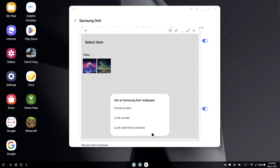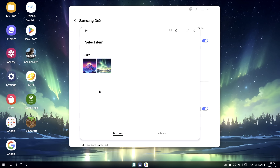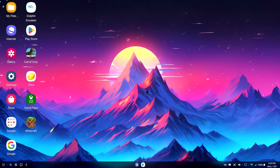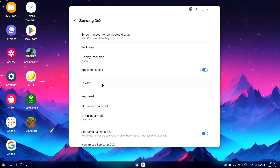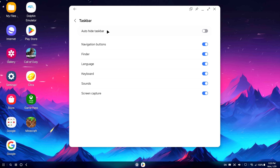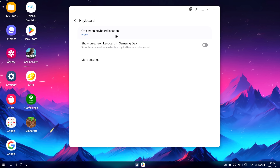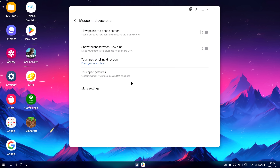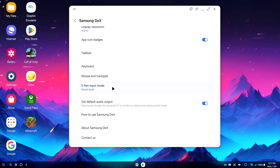I've gone through and downloaded a few. I'll swap the wallpaper out — I'm just using 4K images downloaded from a wallpaper website. Moving down a bit: app icon badges, taskbar, auto hide taskbar. Personally, I don't like this — I kind of like having that up on screen all the time. Navigation buttons — you can disable all of this and customize it to your liking. Keyboard, on-screen keyboard location — on the phone right now, or you can set it up to show on the DeX screen. Mouse and trackpad — automatically show touchpad when DeX runs, and that's going to be on the phone screen so you can navigate without a mouse and keyboard connected.